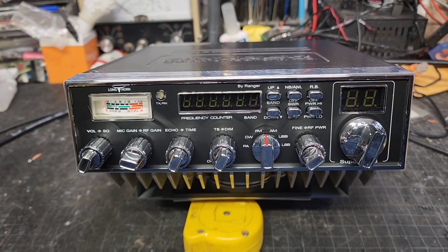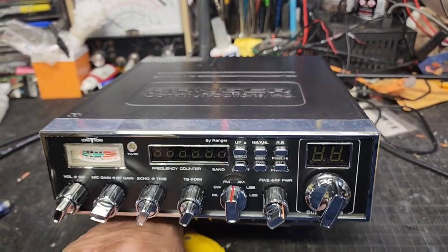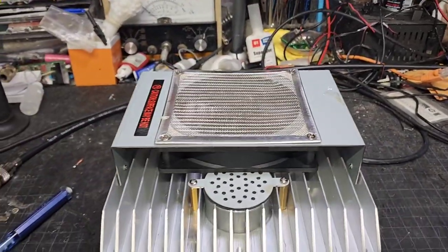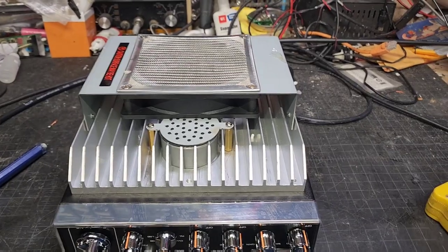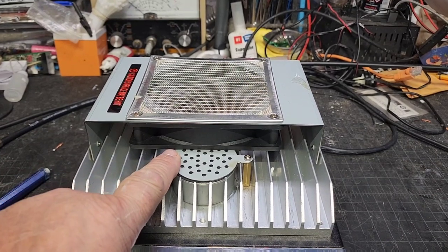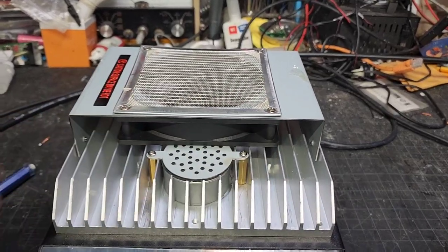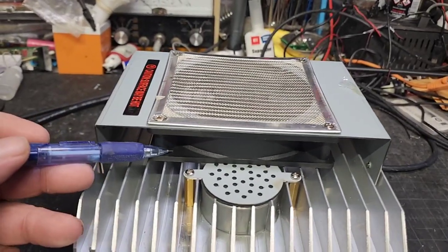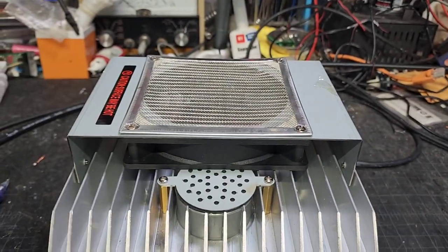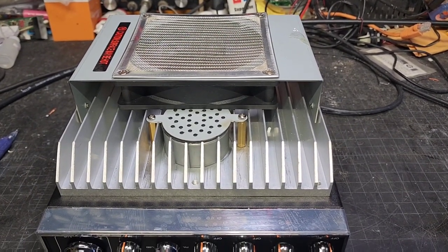I'm going to try to turn this radio over. You can see the bottom's a little different — huge heat sink. They did put a bigger speaker in, which is mounted externally, and then it's got a huge muffin fan with a grill over it. I'm going to say this thing's going to get pretty hot most likely.